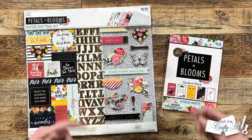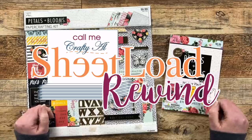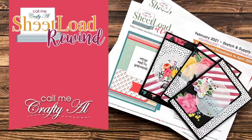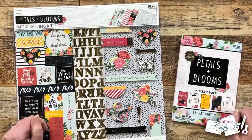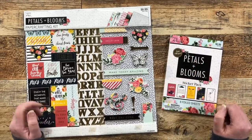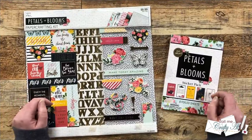Hello crafty friends, my name is Alicia but you can call me Crafty Al, and it is time for the monthly Sheet Load Rewind. I hope you'll stick around to see what month we're rewinding back to today and see the cards I'm going to create. Thank you so much for stopping by. If this is your first time to my channel, I hope you'll be inspired to click that subscribe button and ring that bell. If you're already a subscriber, welcome back — I'm so glad you're here.